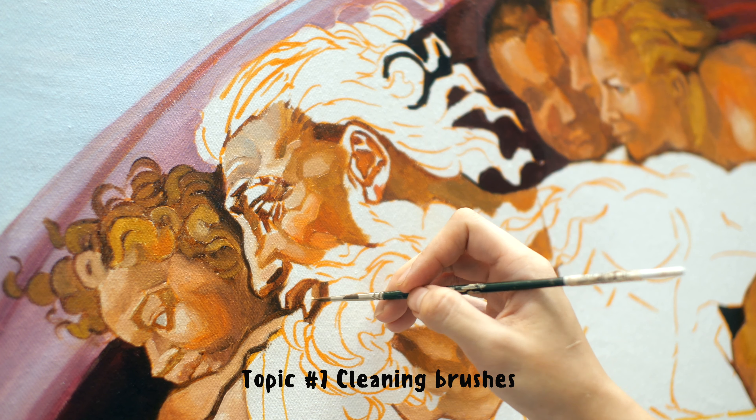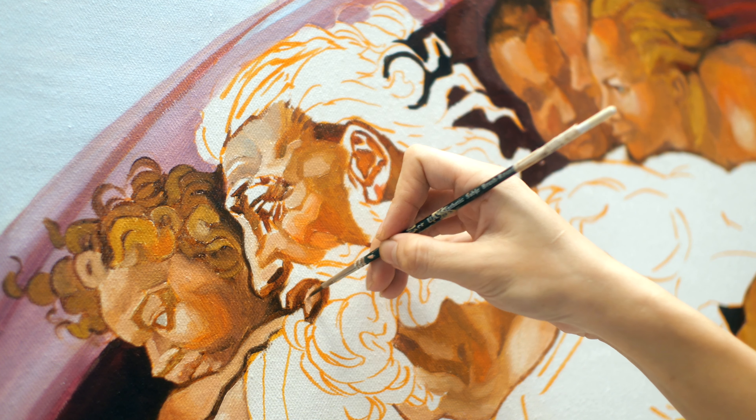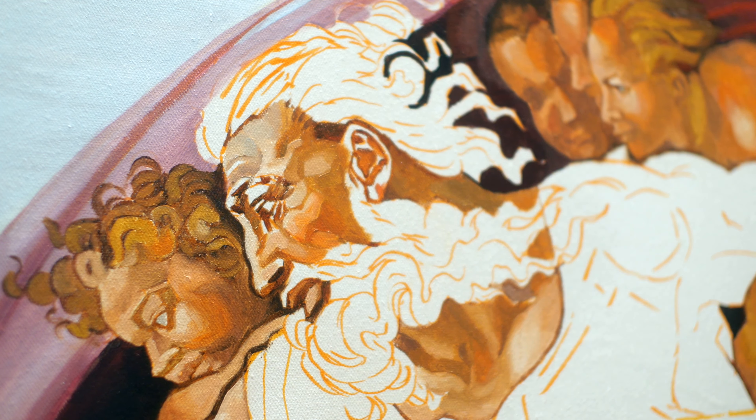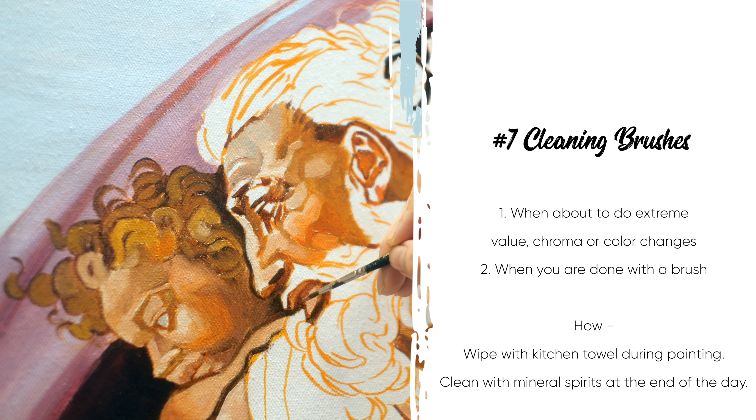Now I'm finally changing brush. I only use two brushes for this entire painting passage because I do not like to clean brushes. The only time I clean my brush is when I am jumping colors from a very light to a very dark color or the other way around.